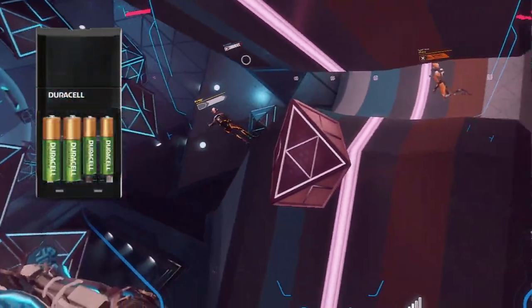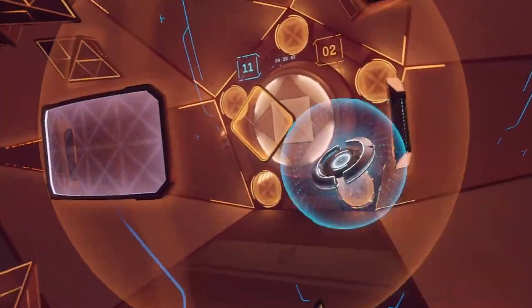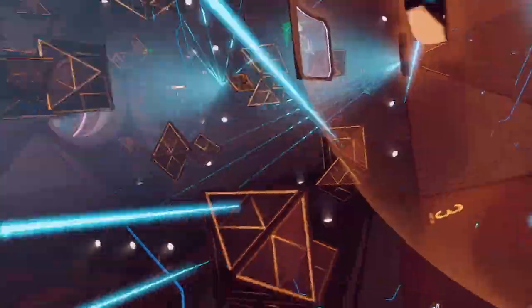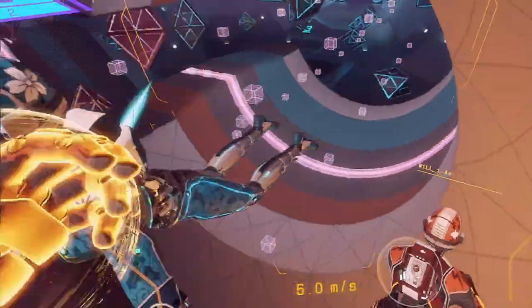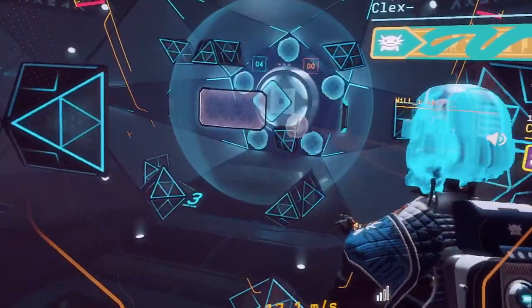Rechargeable AA batteries are also a good investment as this game can really burn through controller battery life. So those are my top accessories for Echo Arena. Let me know in the comments if there are any more that you think would be great additions to this list. I look forward to hearing from you all, and I'll see you in the arena.